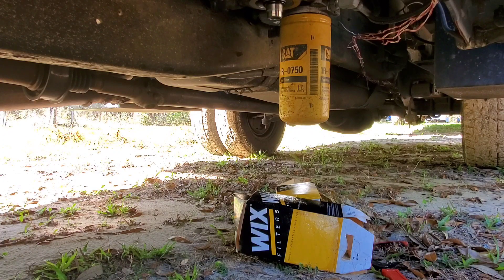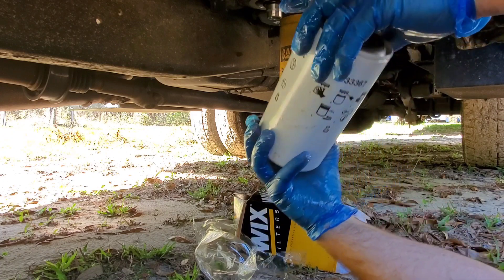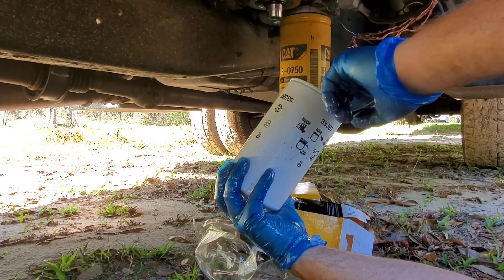I am not going to prime these because with the e-fuel setup, as soon as I turn my key the pump kicks on. Also, I don't have any extra diesel fuel laying around and I don't want to pour it out of the old filter into the new one in case there are any contaminants.